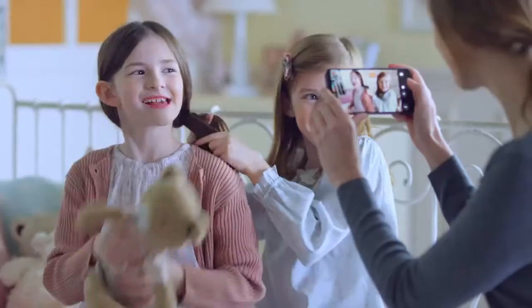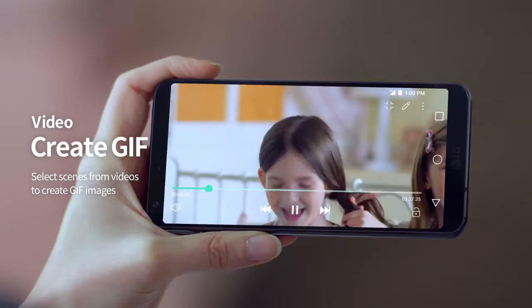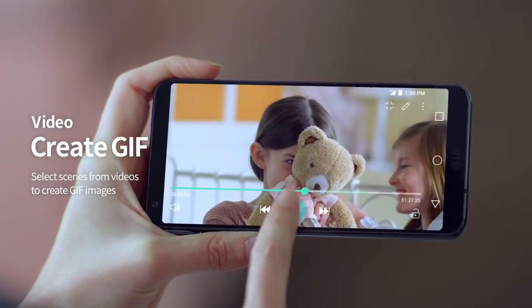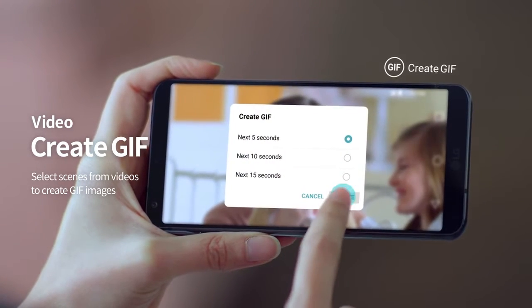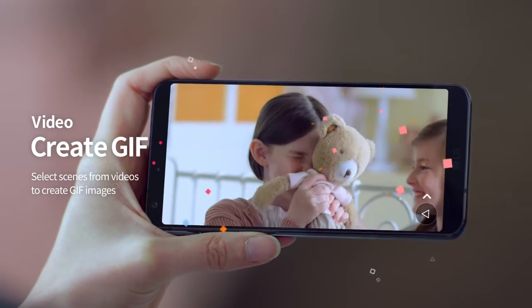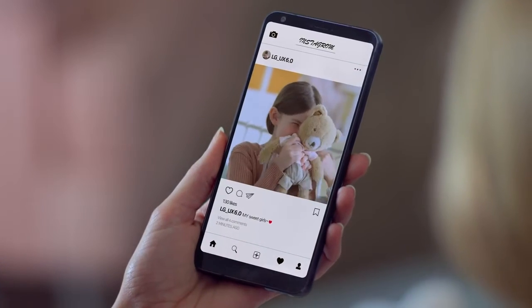Long videos you take on your mobile phone often go unwatched. Now, you can select scenes from your videos and easily create fun GIF videos to watch over and over again and share with your friends.